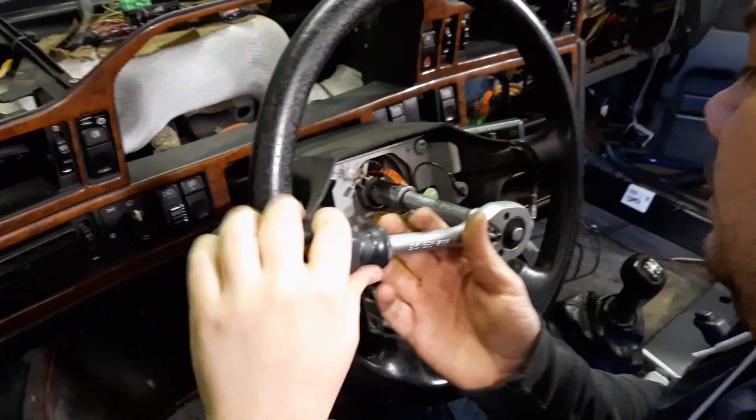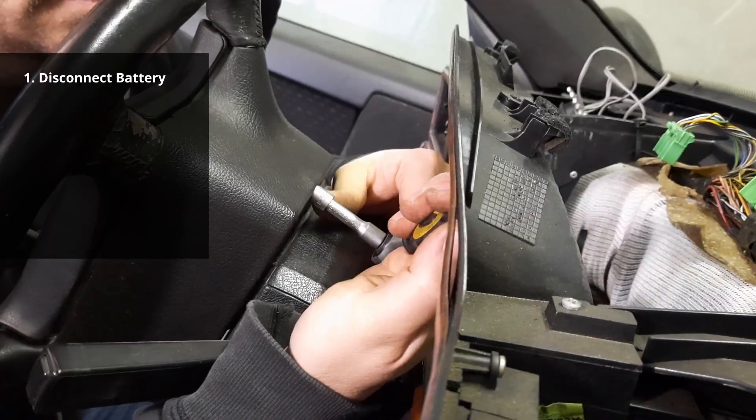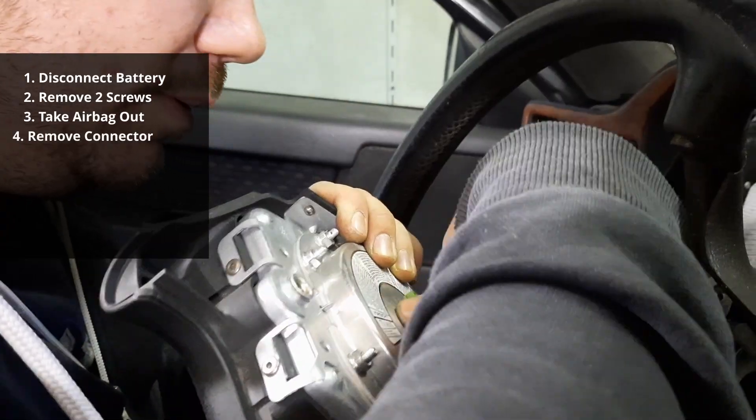In order to remove the steering wheel you will first need to remove the driver side airbag, so make sure to disconnect the battery beforehand. Then remove two screws behind the steering wheel holding the airbag in place. Now take the airbag out and remove the connector.